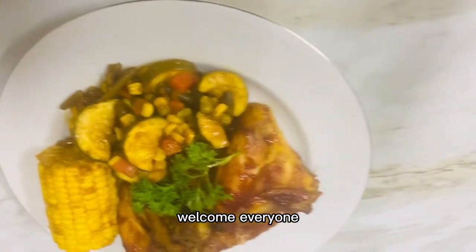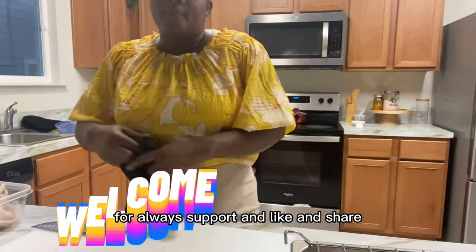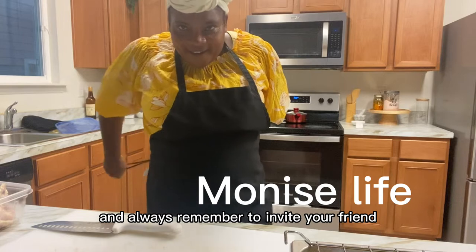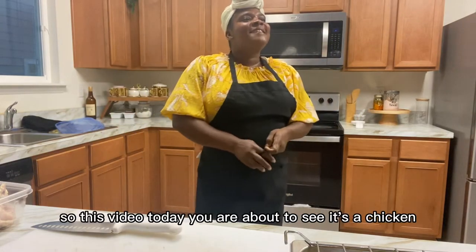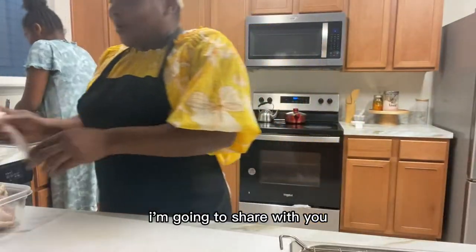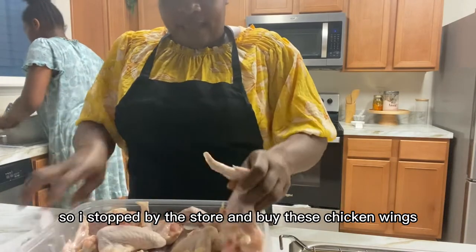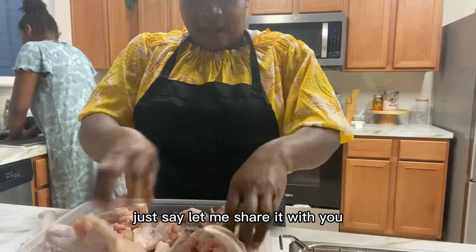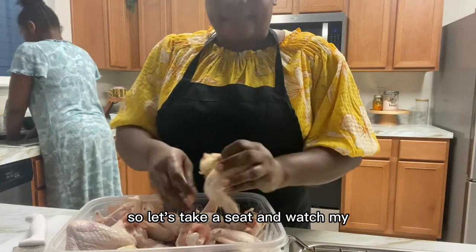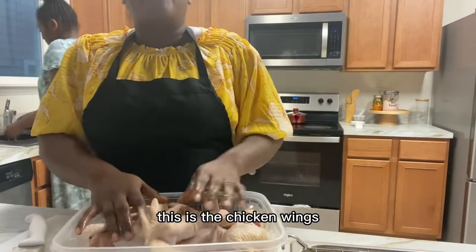Hello, welcome everyone! Moniz is in the kitchen. Thank you everyone for always supporting, liking, and sharing. I couldn't make it without you — thank you once more. Always remember to invite your friends and family to this channel. Today's video is about chicken. I'm going to share this recipe with you after I got up from work. Let's take a seat and watch my chicken and vegetables.